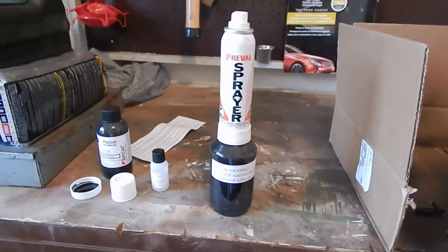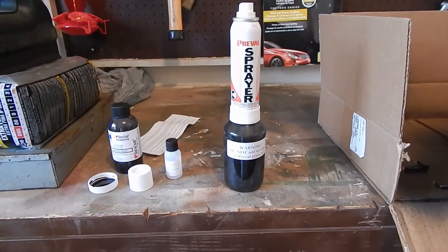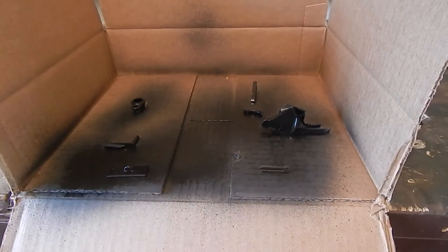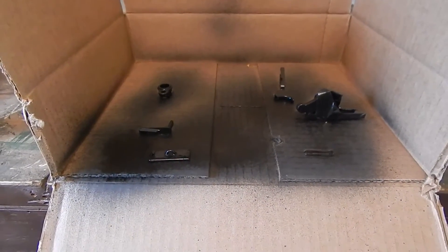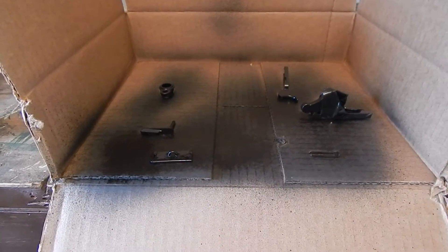I have applied the first coat of Duracoat to the small components. Over here is my bottle of Duracoat with a Prevail sprayer. I got this first coat on a little heavy. I'm going to let it dry for quite some time before I flip these parts over and put a coat on the other side.